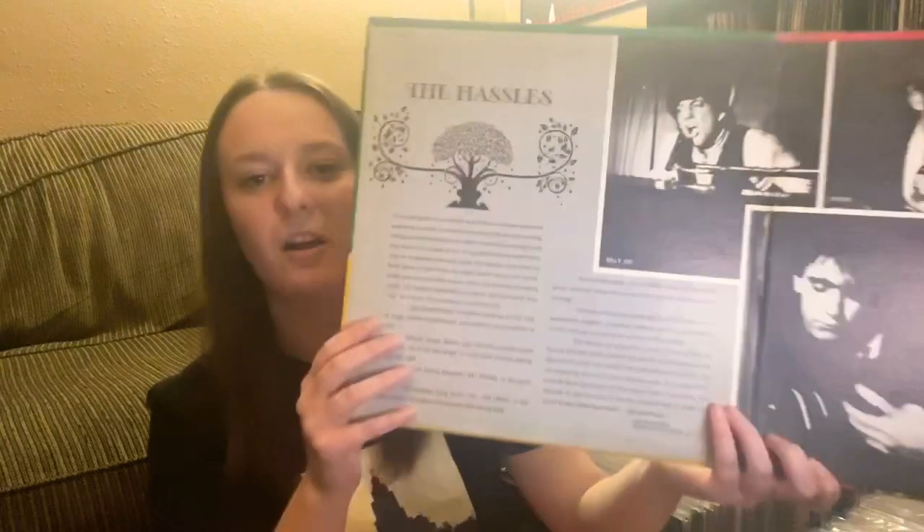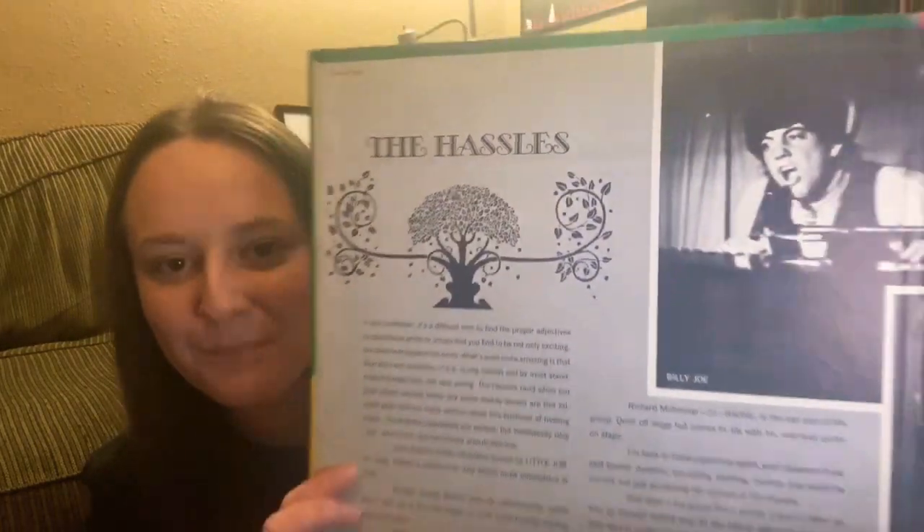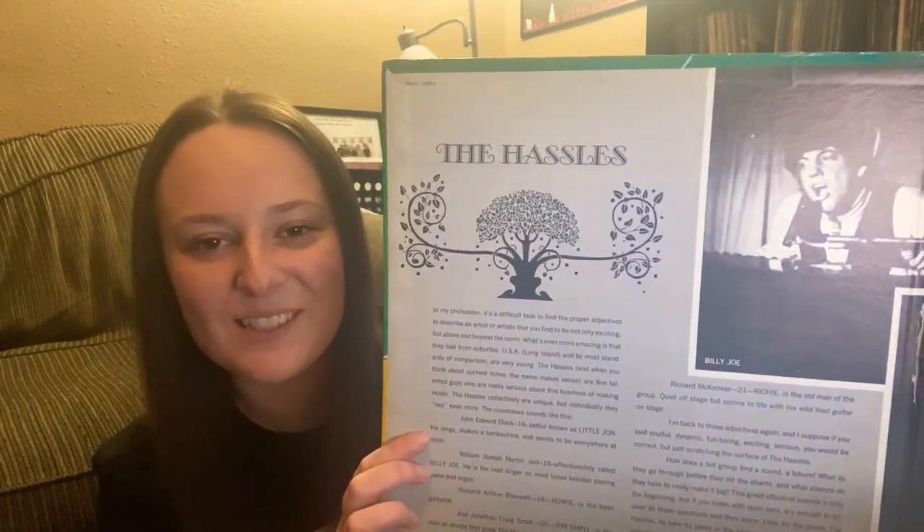After The Hassles, I think he was in a band called Attila, and then eventually he did more solo stuff, putting out 'Cold Spring Harbor' and then of course beyond that. As you guys know, I love Billy Joel — I'm not sure how much Mazzy would approve, but I love him. And there he is — they called him 'Billy Joe.'